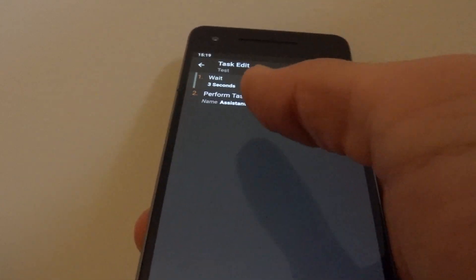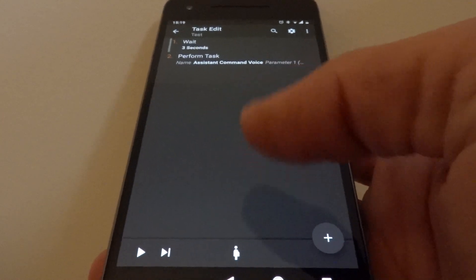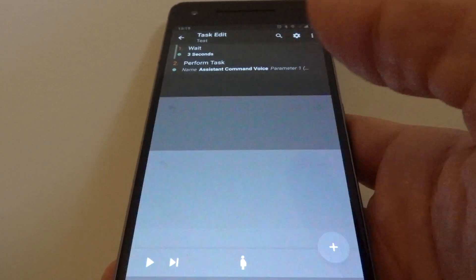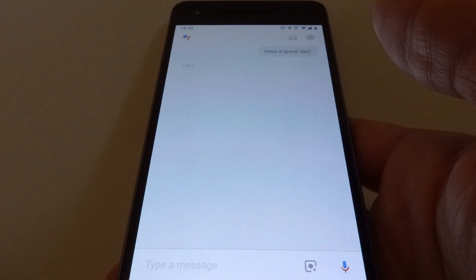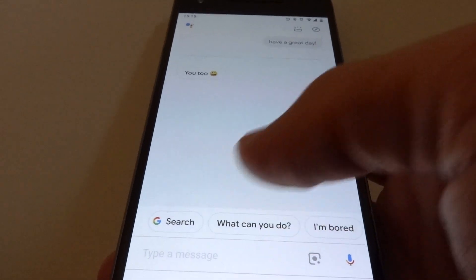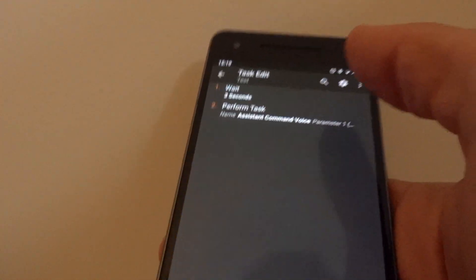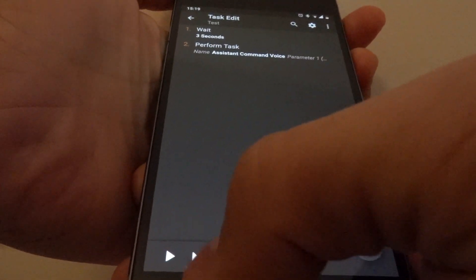I have this task called assistant command voice. When I use it and the screen is on, it will send the command to Google Assistant via text, as you can see it sent it very quickly. But if the screen is off, I add a wait action here, and it will play the command and then turn off the screen.